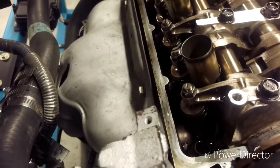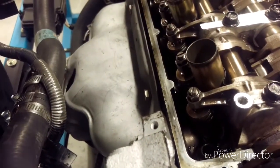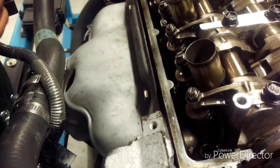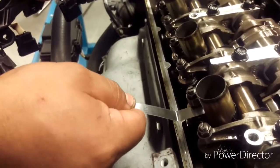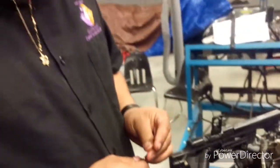So after we tighten it, we check one more time with the feeler gauge. This one is good. And now we check the 0.011 — it's not going through. And that means everything is good.